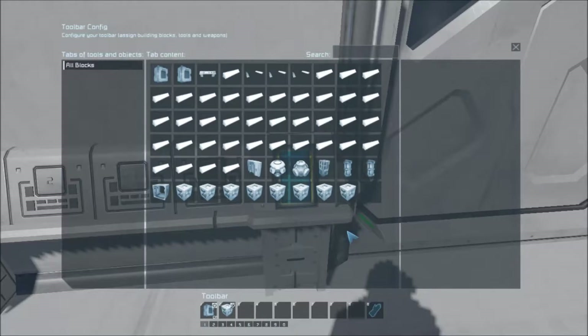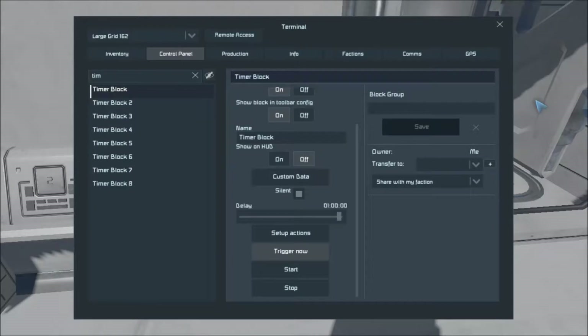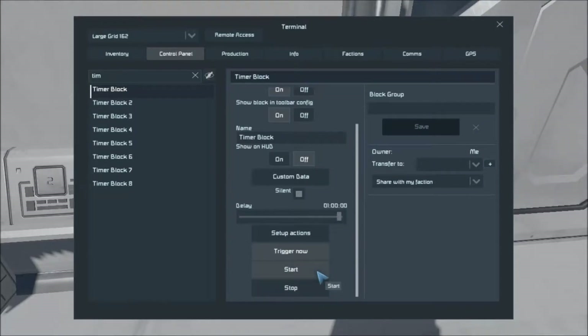I do them in sequence personally, but you'll find situations where you have to build a giant flowchart — I have done it. We've got setup actions, we've got trigger now, which does exactly that. I could have this thing set to delay to an entire hour. If I hit start, you'll see 'time to trigger' — it will delay one hour. If I hit trigger now, it'll just trigger now and you'll see up here in the corner, this door will open as the sequence starts. Sequence starts, in a few seconds it'll close, it'll pressurize and the whole thing will go through. Start will tell it to start its countdown and stop will tell it to just stop the countdown and take no action.